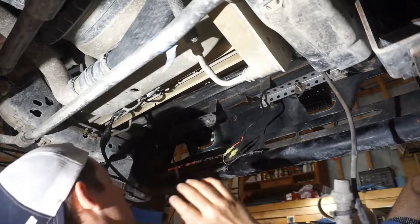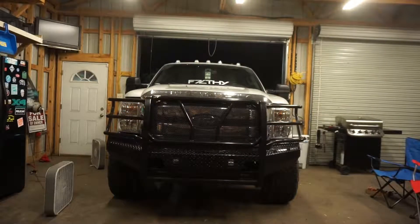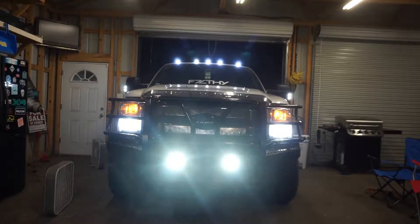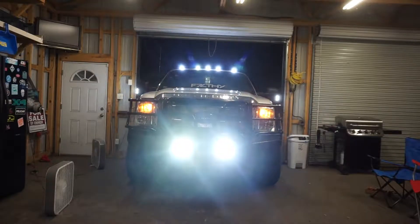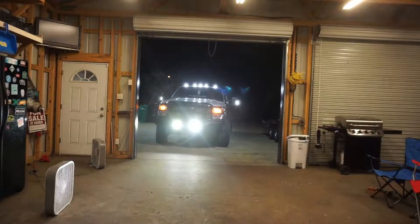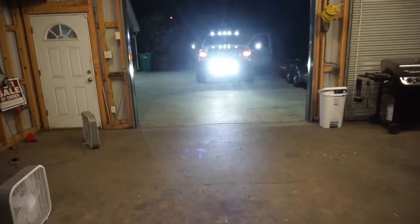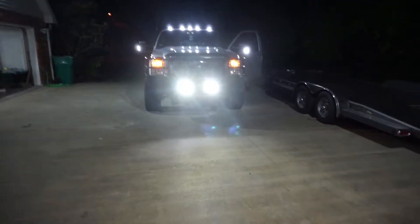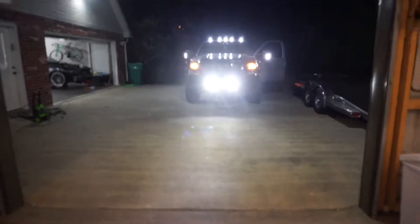We're just going to tape these up real quick, zip tie them out of the way, and we're done. Holy crap, those suckers are bright! $62 worth — I think so! I've got to turn those down a little bit — there's no way, I'm blinding the crap out of somebody. I need to turn those down toward the ground.